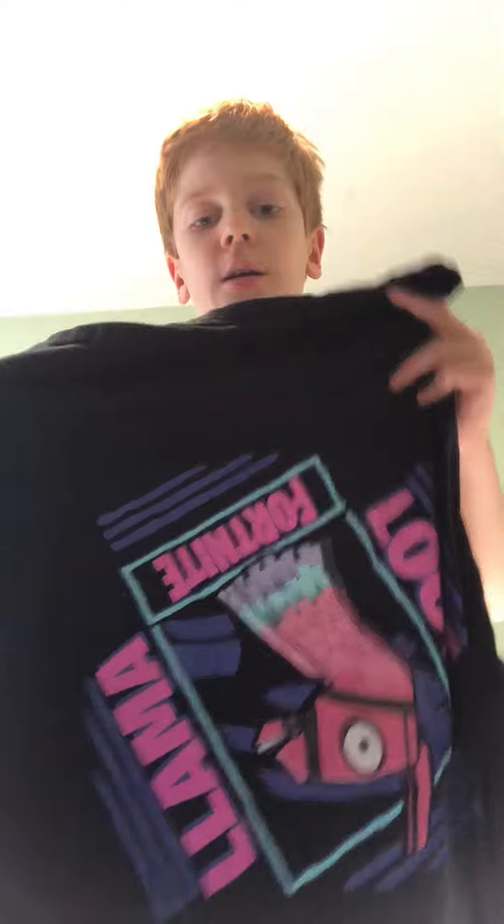In my videos you see me playing a mom sometimes, mainly in my shorts. The first thing I do is grab a shirt — it can be any shirt. In this case I got a Fortnite llama shirt. I don't care how you put it on — I put it on like this, then unwrap it a little bit, put it on my head, and make sure it's covering all of my back.